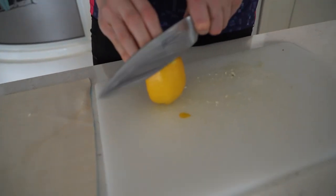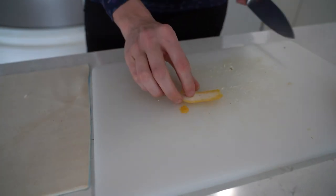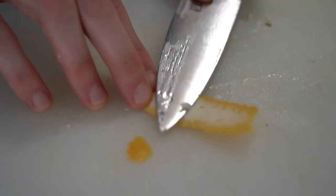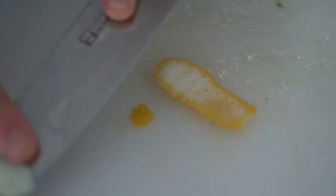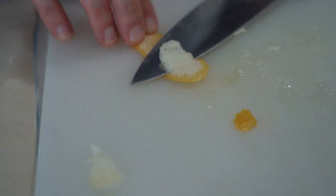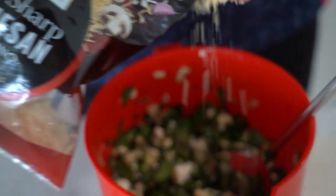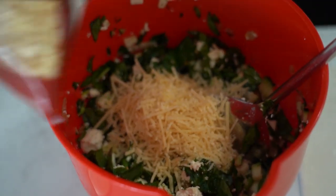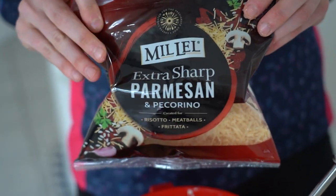I'm just going to get the rind. If I had a lemon zester, like a microplane, that would go down really well. You can see the yellow skin and then the white pith — we want to get rid of that white pith. So very safely hold on to one end and run your knife along. Then finely dice that. A handful of this. I've just gone for a parmesan and pecorino mix together because I think it adds a nice sharpness.